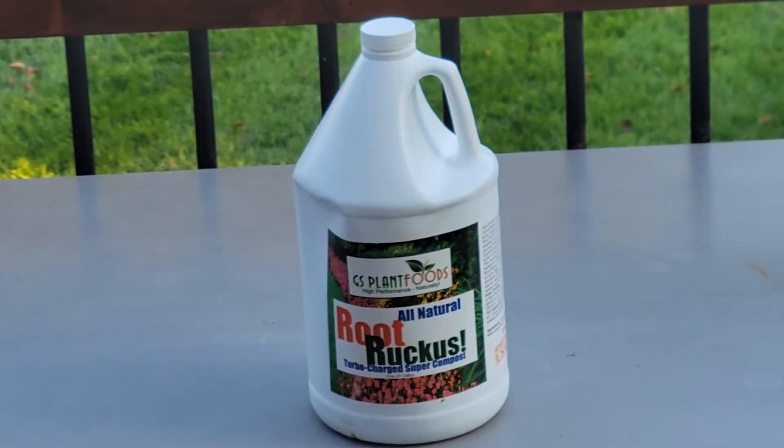The other ingredients inside consist of mycorrhizal fungi and inoculants. I don't know exactly what those do, but I'm sure they're good for something — they wouldn't put them in there if they weren't.